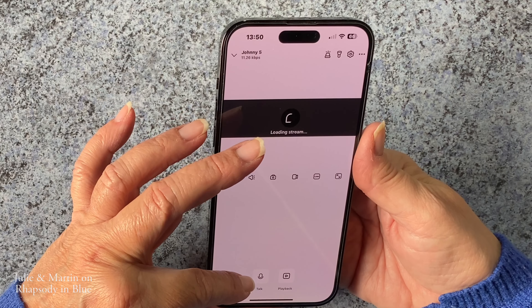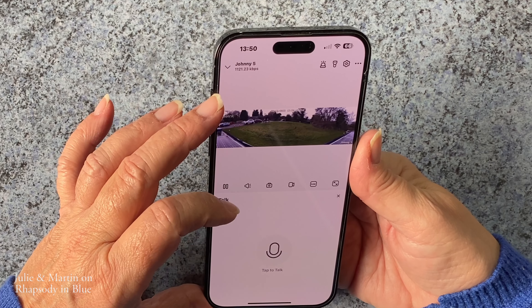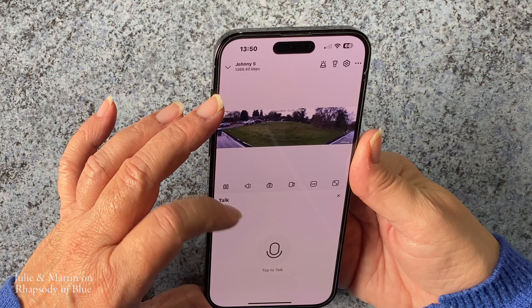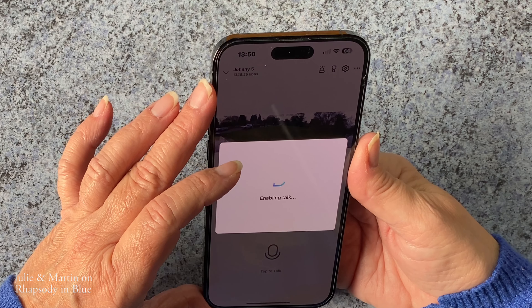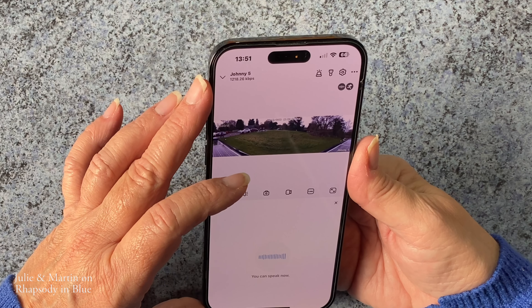You can also talk from here as well. You click on that — tap to talk — and now as I speak, it will come through the camera outside.